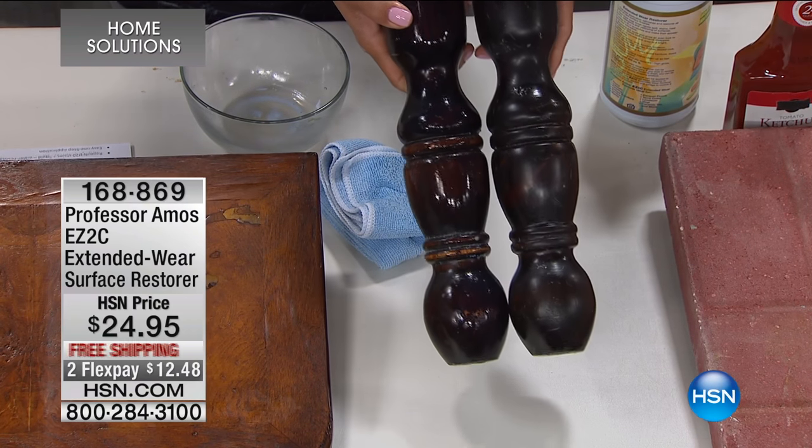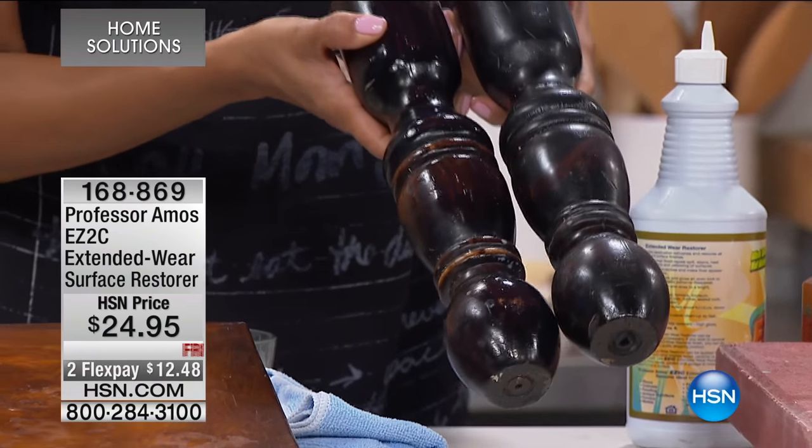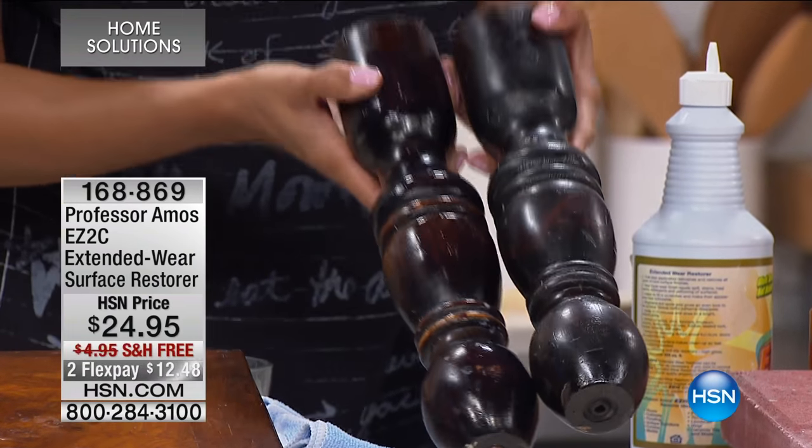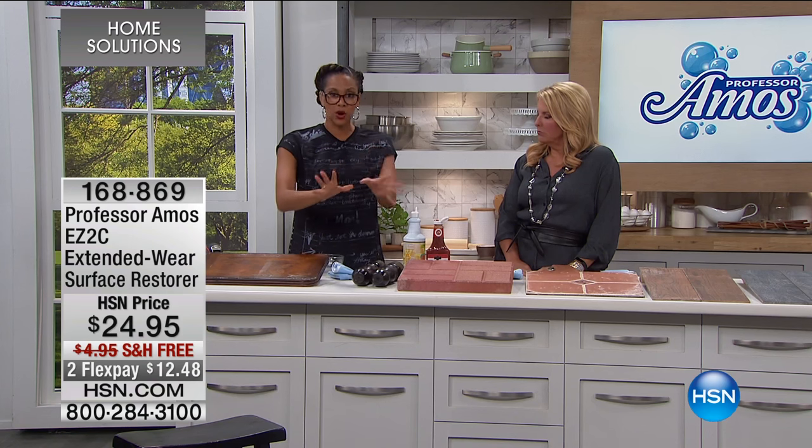So those old table legs, if it's dull, if it's dingy, you've got those stains — or your nightstand with watermarks on it — you want to use this to polish, protect, and restore. It's a really easy, super effective product.